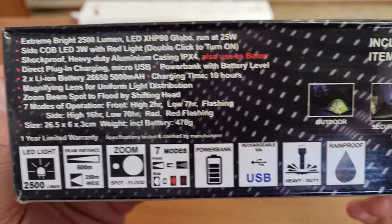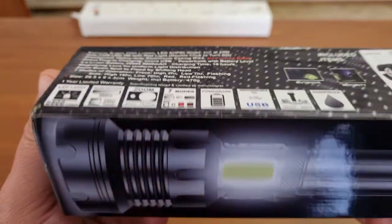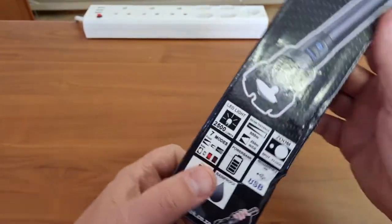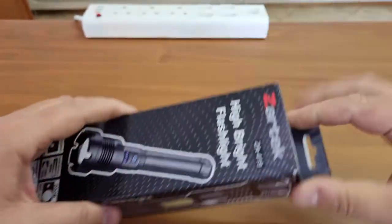Seems to be rainproof. Quite a few interesting things — quite a mouthful! Let's have a look at what's inside.